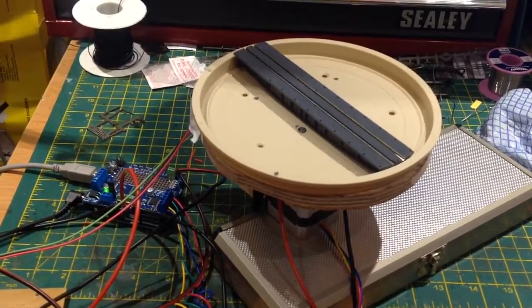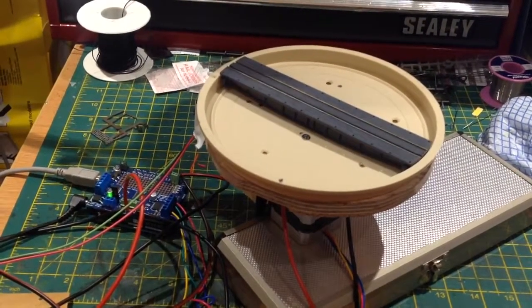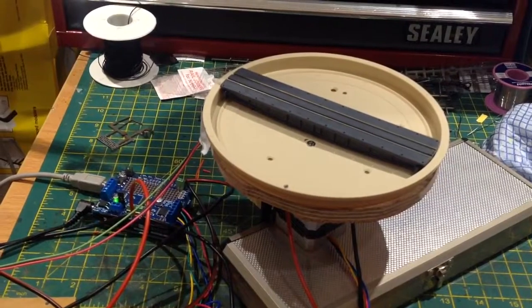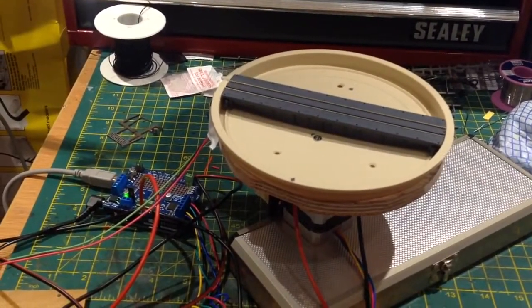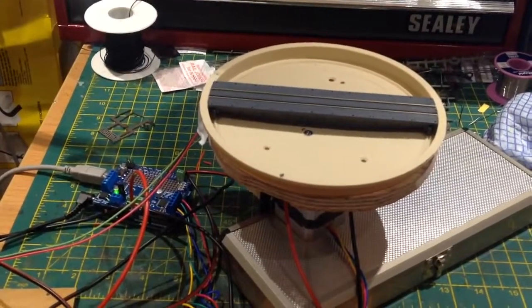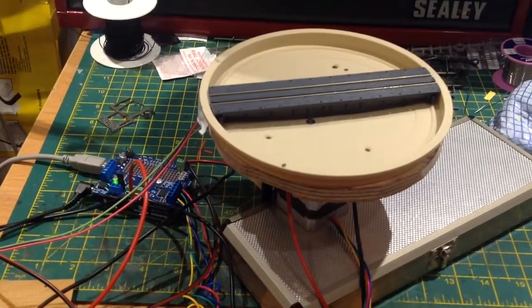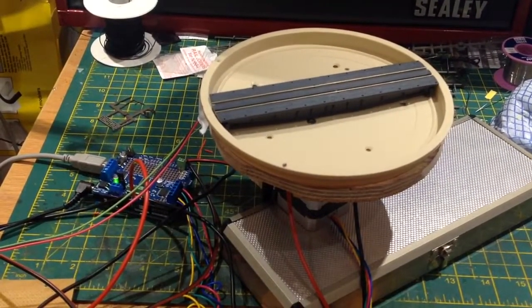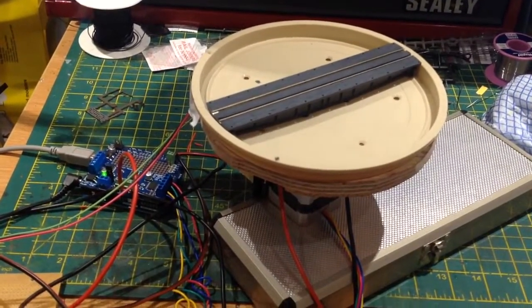I've seen lots of these done in 00 gauge, but I've not seen many in N gauge. So I'm really pleased. I had a bit of a hassle, but that was because of a poor connection to my DCC track connection. Just coming to a halt any time now I should think.